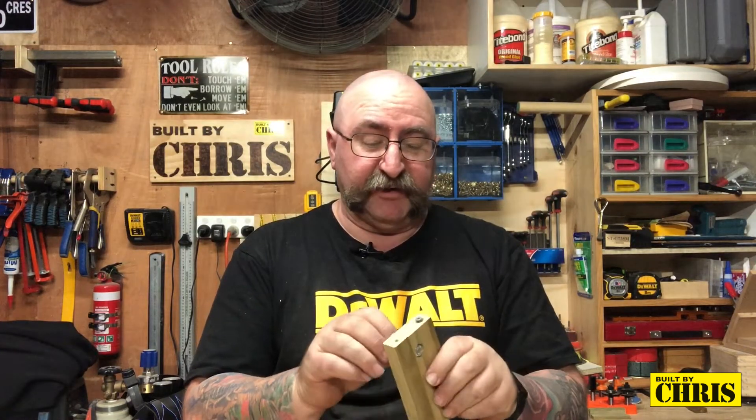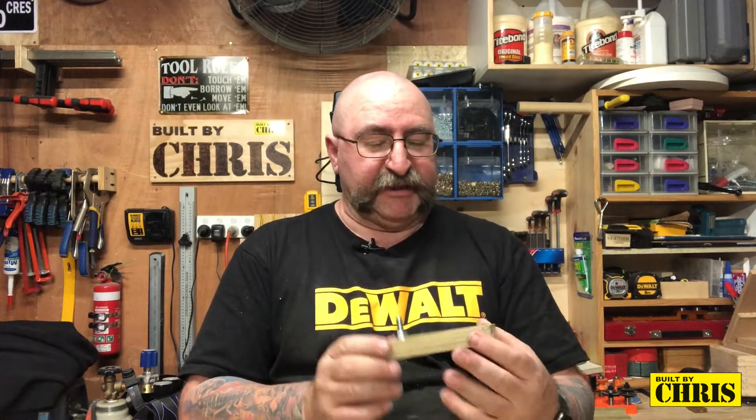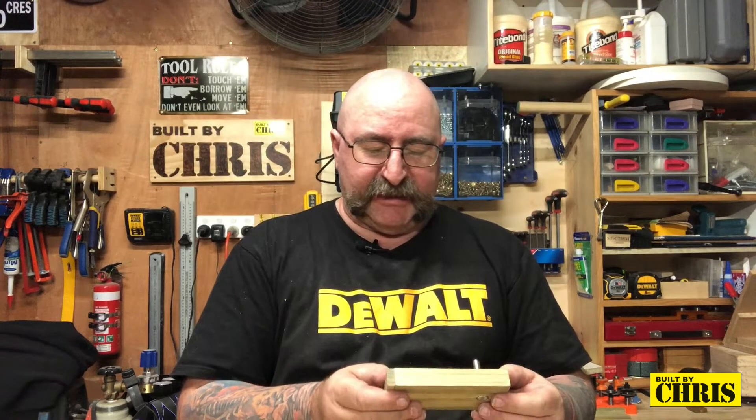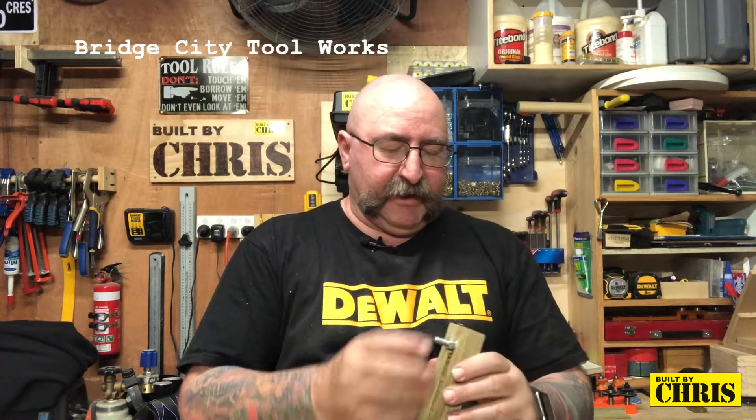Now this isn't my own idea. If you jump on YouTube and type in 'kerf maker' you'll probably get about a trillion videos showing you how to make them — they're all different with their own pros and cons. The inspiration for mine came from Neil at Pask Makes. His was the easiest to make and it works like an absolute charm, as you can see — perfect. You can also buy these on a website in the States; they cost about sixty to sixty-five dollars.